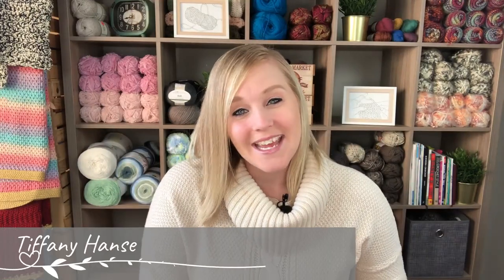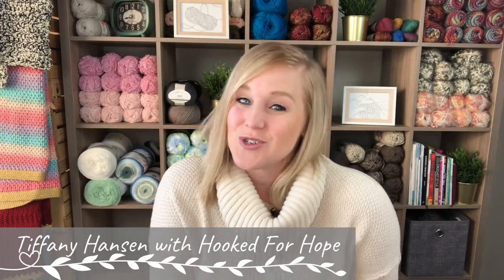Hi guys, welcome back to my channel. My name is Tiffany Hansen with Hooked for Hope. Thank you so much for joining me today. In this video, I'm actually going to answer a question that a follower had: if I wash a scarf made from homespun yarn and there's fringe on the end, what will happen? Or what is the best way to wash a scarf made of homespun yarn that has fringe on the end? I thought what a great question to experiment with in a video.